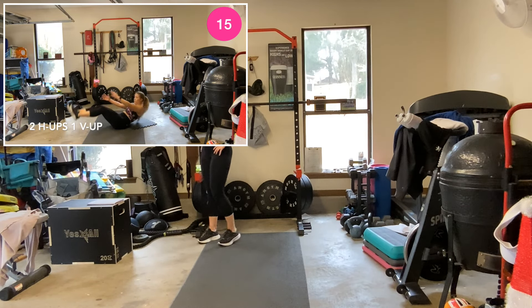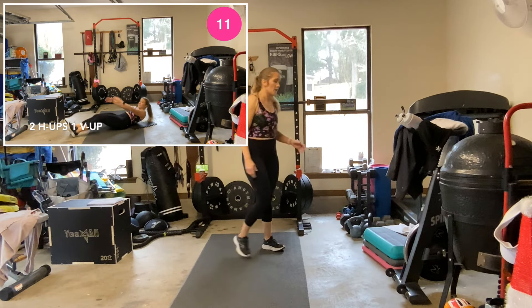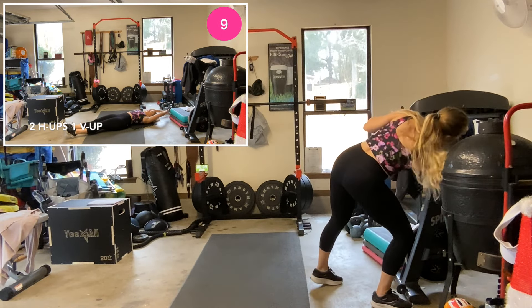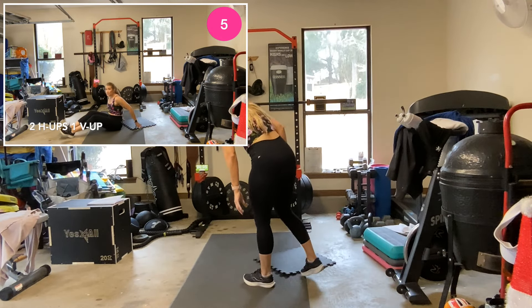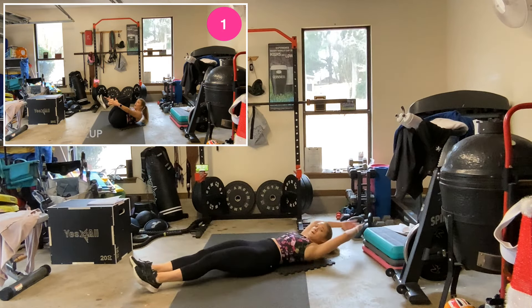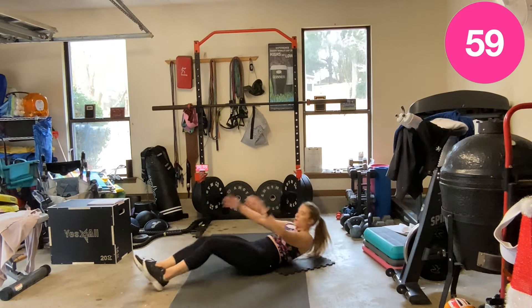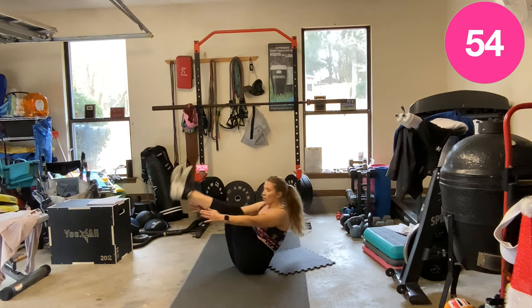All right, on the floor — two ab tucks, one V-up. Ab tuck, out, ab tuck, two, V-up. Let's go — one, out, two, V-up in the middle.